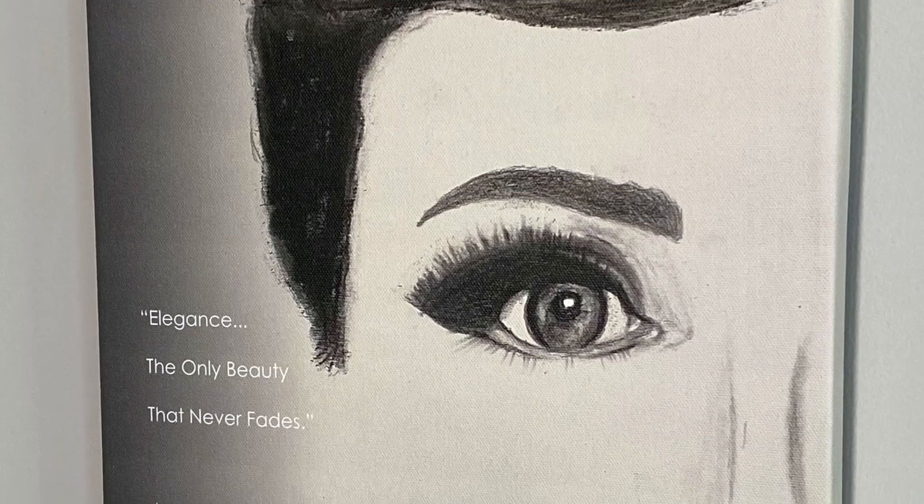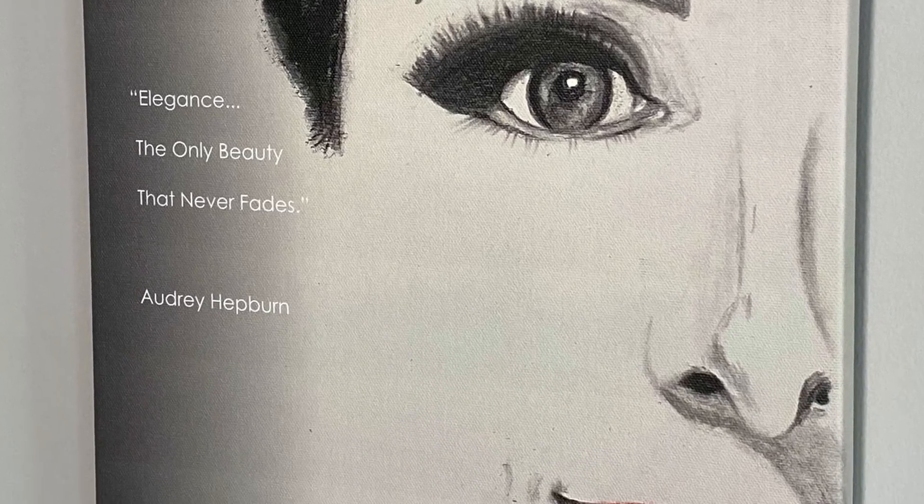Before I do that, please let me acknowledge something new that you're seeing. Take a look at this Audrey — she was hand-painted by a YouTube viewer, and I am so grateful. It's beautiful and it has an Audrey quote: 'Elegance, the only beauty that never fades' by Audrey Hepburn. She's now hanging over my right shoulder to your left. I hope you enjoy her too, and I thank you so much for this beautiful work of art.